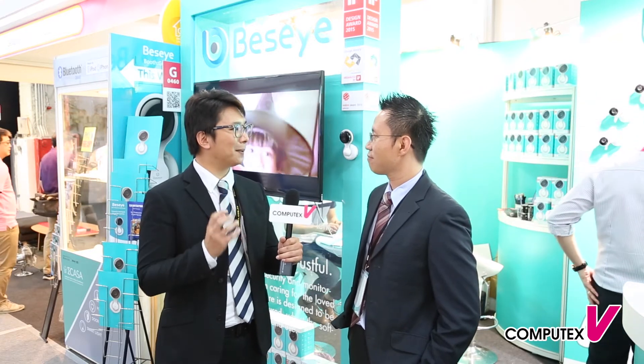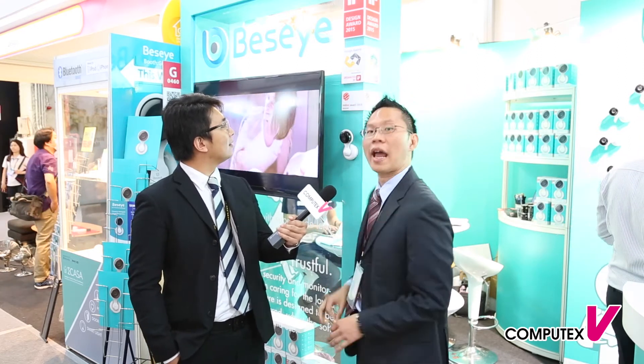The shape and style of this particular camera is quite unique. Regarding the design, they just won the 2015 iF Design Award and Red Dot Design Award at the same time. The reason they won these world-class design awards is because this camera has some unique design features.